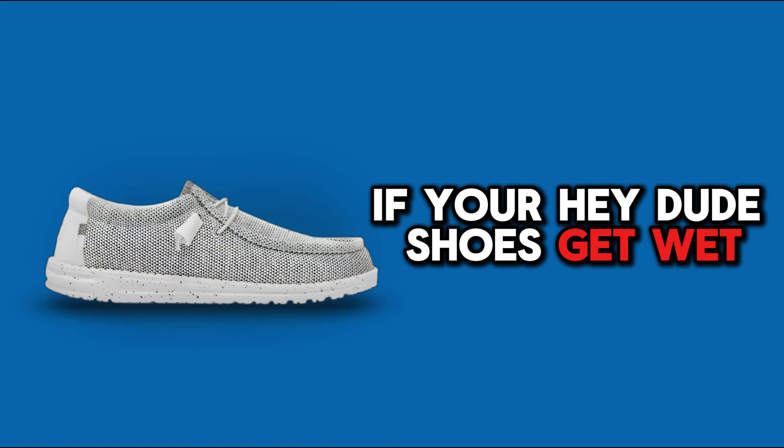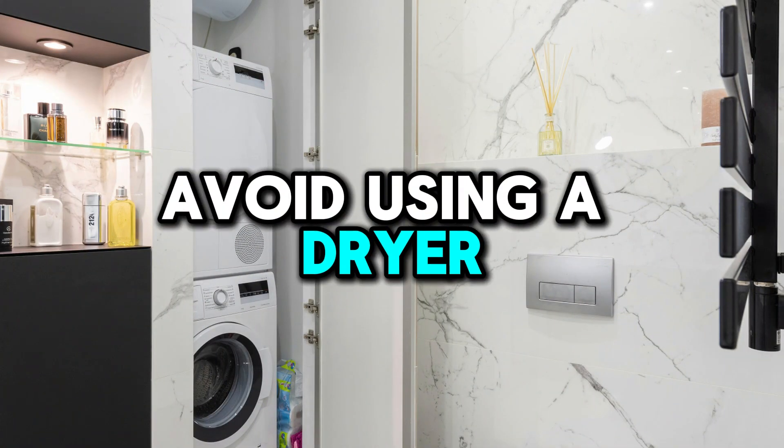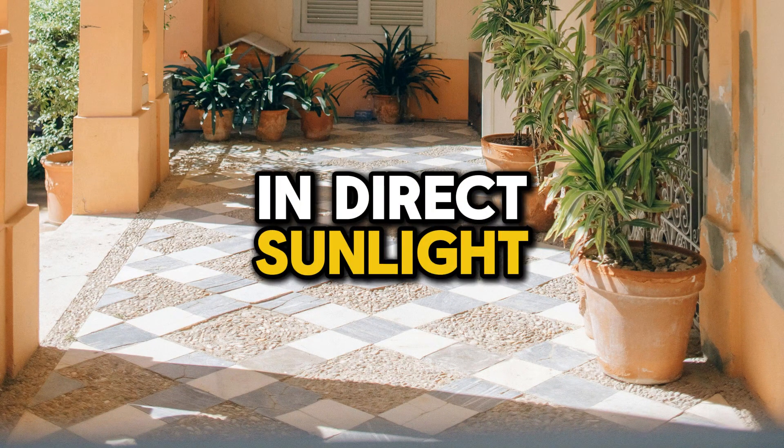It's no big deal if your Hey Dude shoes get wet — don't worry. Just place them in a shady spot and let them dry on their own. Avoid using a dryer, blower, or leaving them in direct sunlight.